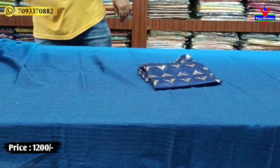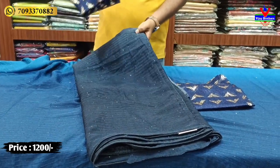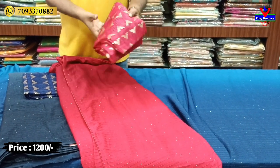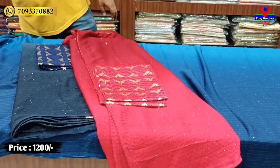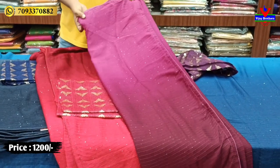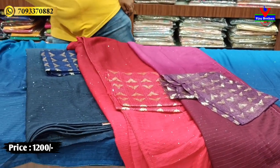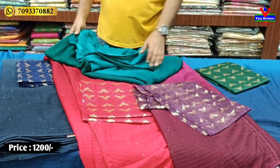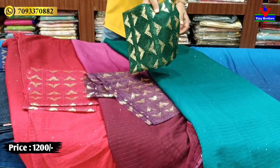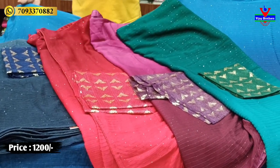The next color shade is a beautiful gray and blue combination with sequence work and a blouse. Next is red and maroon shade with sequence work blouse. Then a magenta pink brown shade, followed by sea green with bottle green — sequence work with blouse. All these are available at only 1200 rupees.